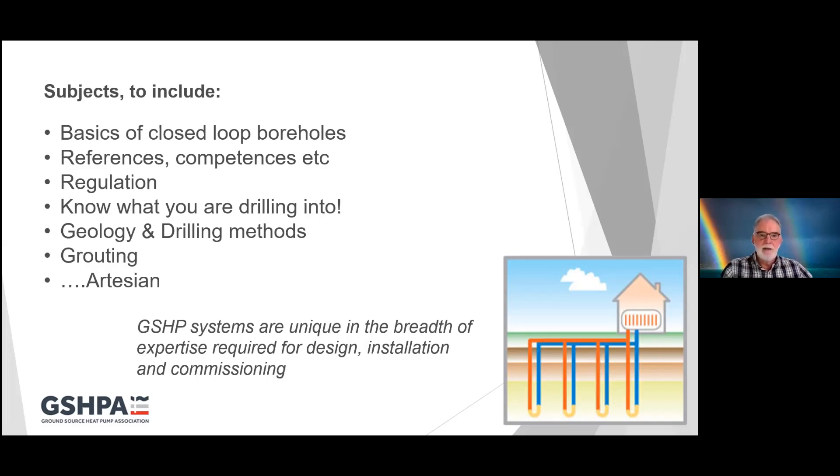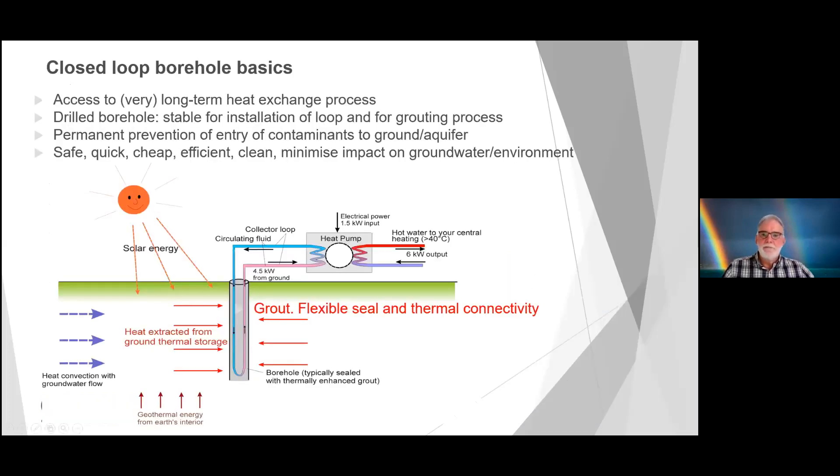Ground source heating is a fairly unique technology in the breadth of expertise required to design, install and commission boreholes. A closed-loop borehole is drilled in order to gain access to renewable heating on a very long-term basis. The drilled borehole needs to be stable, sufficiently stable to stay open to install a loop of plastic piping into the borehole, which is then almost always grouted up from bottom to top in order to provide a seal against potential ingress of contamination.